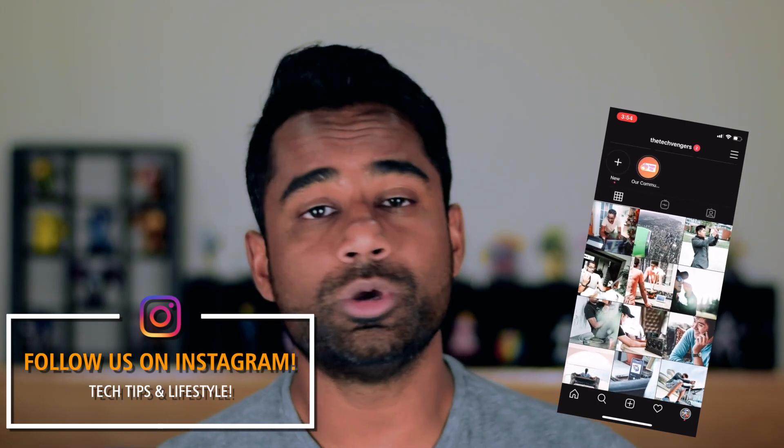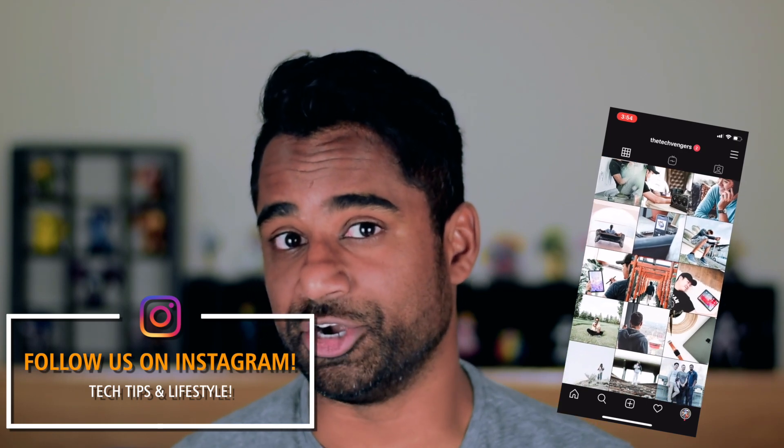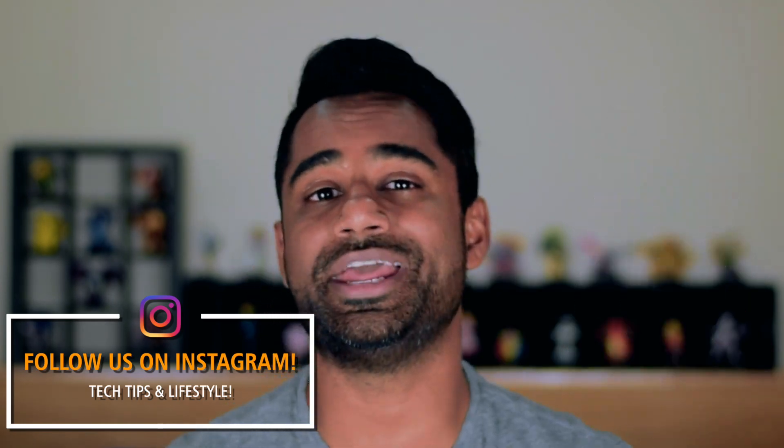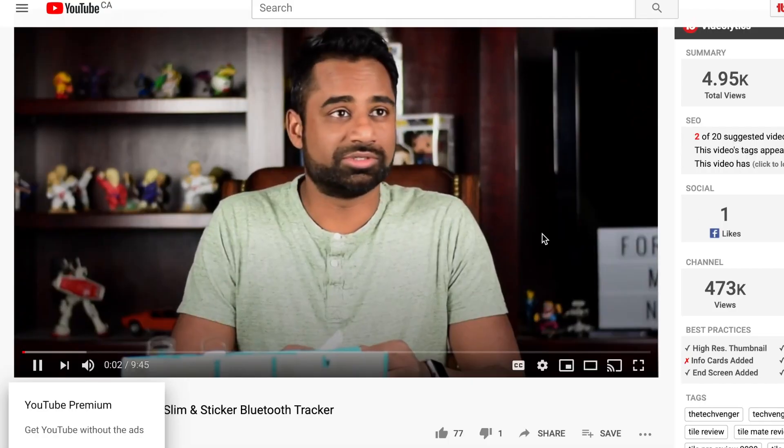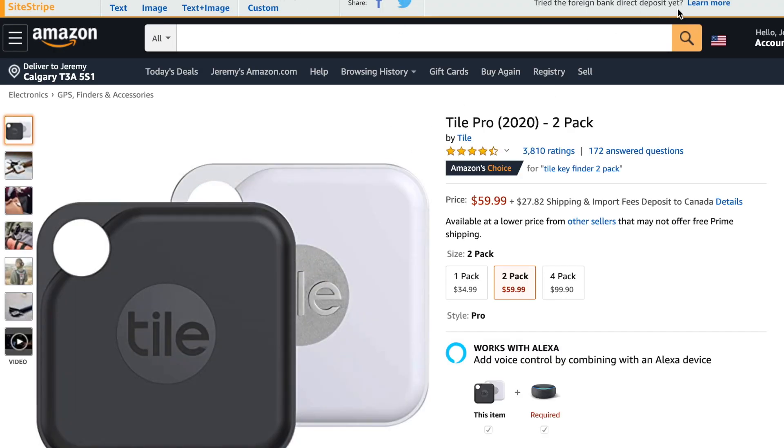But before I jump into this review, just want to put this out there: if you love technology that can make your life easier, go ahead and hit that subscribe button and check out all the sweet tech we cover on our channel. We also have affiliate links in the description, so if you want to help us continue making better content for you guys, you can buy those products with no additional cost by clicking those links.